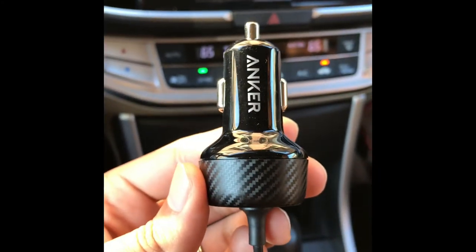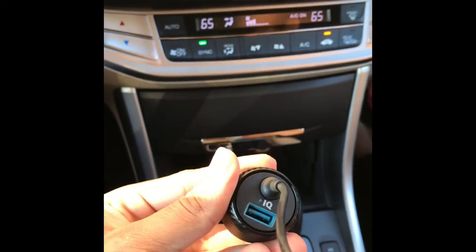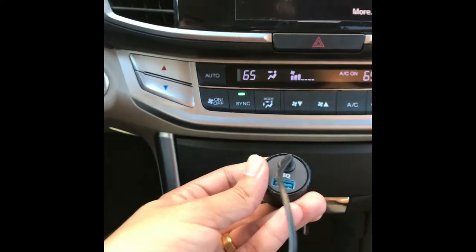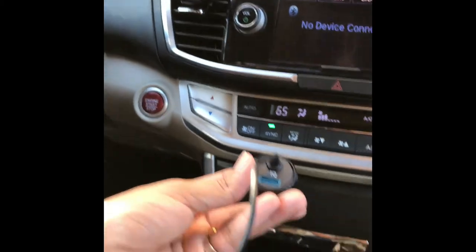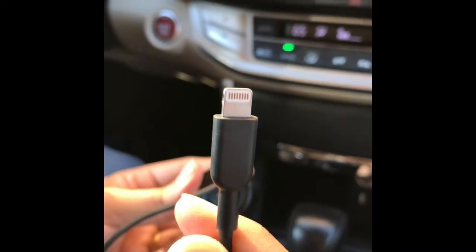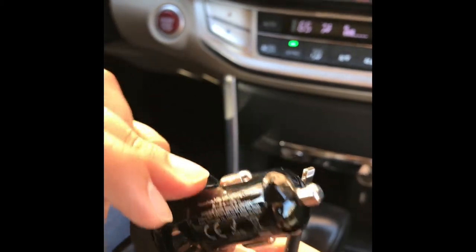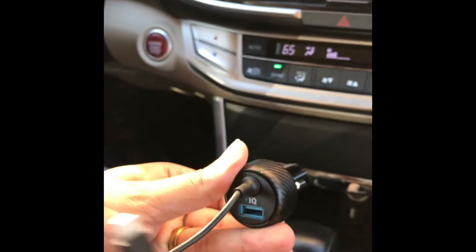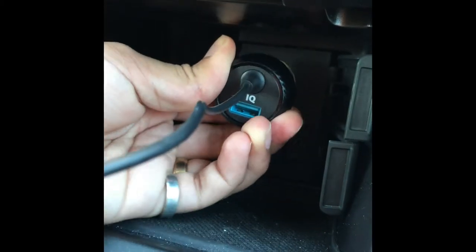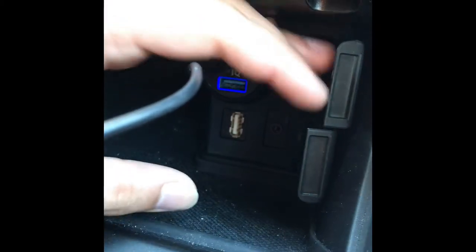Hey guys, here we are in the car with the Anker car charger with the built-in lightning cable. Here you can see the Power IQ logo as well as the USB port. Overall the product itself is very nice, it's small. Here is the lightning cable just to get a better look at it. Something I did notice after the iOS 11 update is that when I plugged it in, my iPhone went straight into driving mode — it knew I was driving.